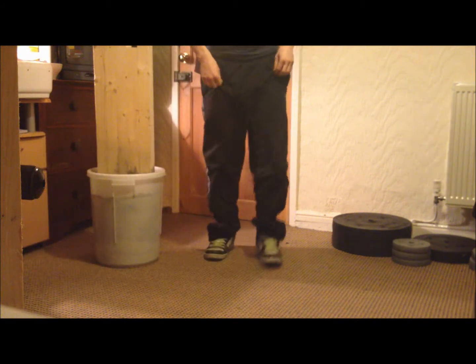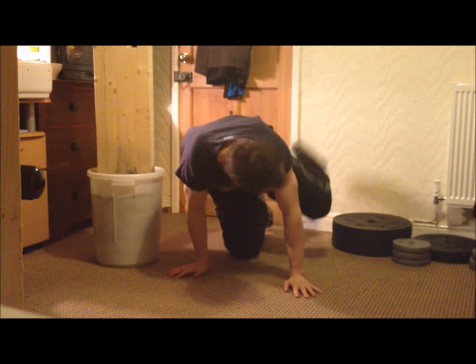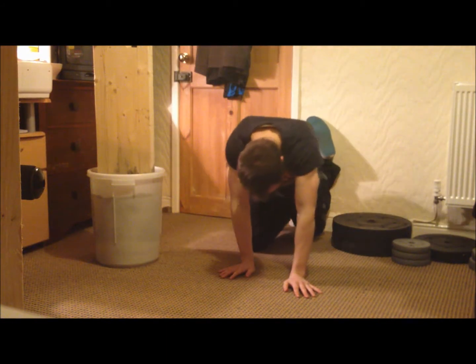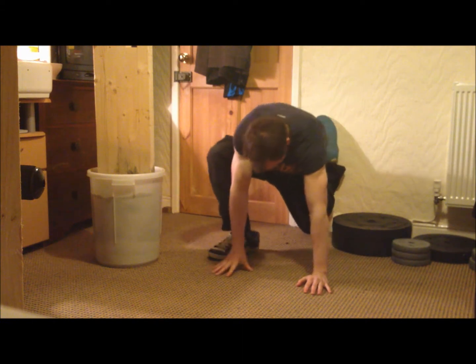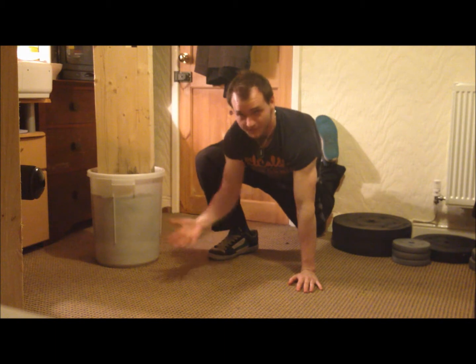Next up, we're going to work on quads. Find yourself a wall, back up into it, get your legs straight, and put your other one back like this and push down. There you go — quad stretch.